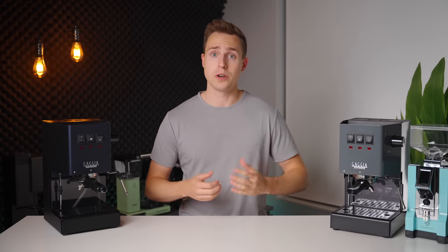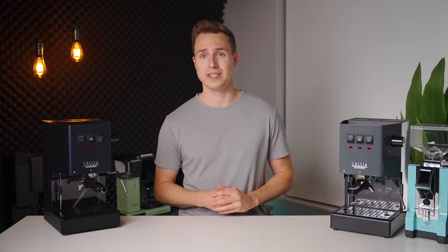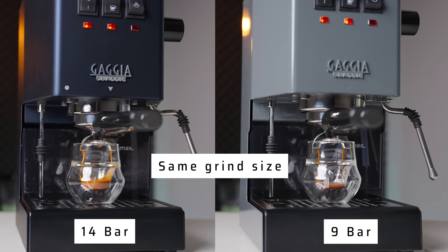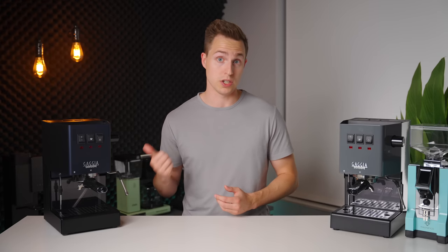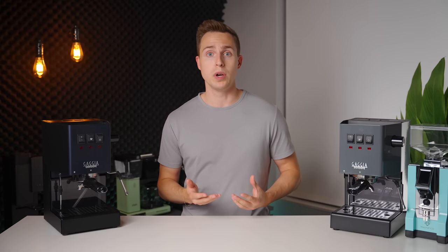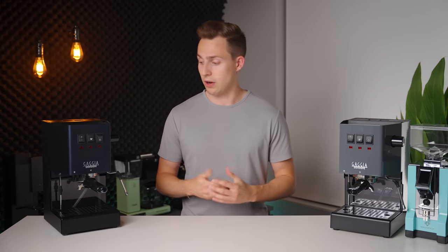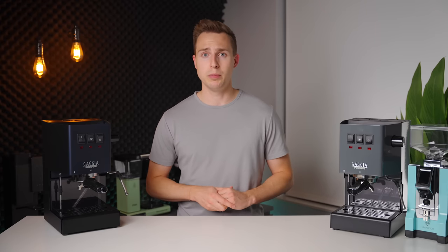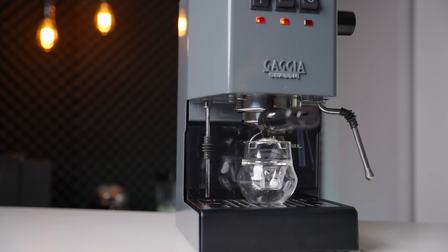9 bar is the standard extraction pressure when using traditional non-pressurized filter baskets. Any higher than this and it starts to get difficult to get consistent shots due to the added stress being applied to the puck, which often leads to channeling. For this reason, the most common modification made to the Gaggia Classic Pro was to swap out the stock OPV spring — a relatively simple task, but a bigger issue for some because it would void the manufacturer warranty. On the Classic Evo Pro, this isn't something you need to worry about. You can get started pulling fantastic shots right out of the box.